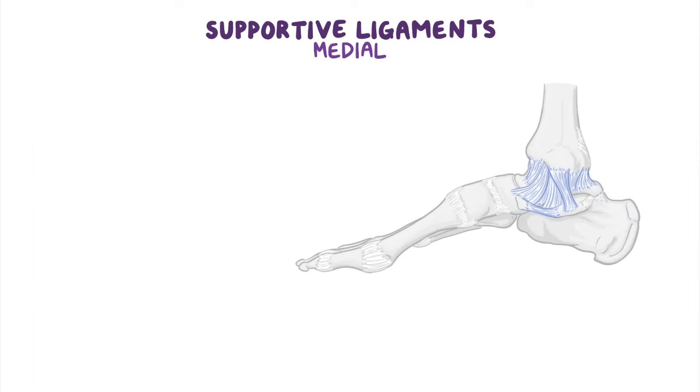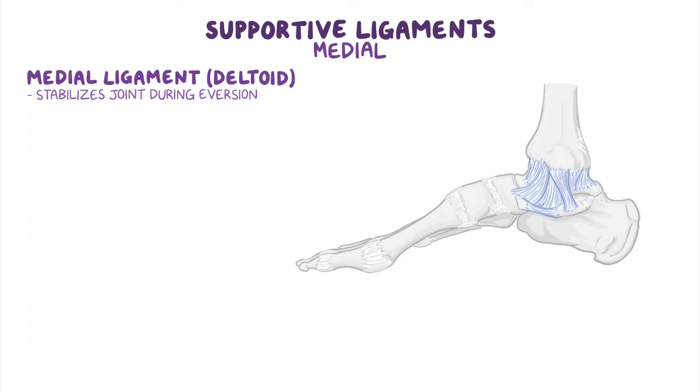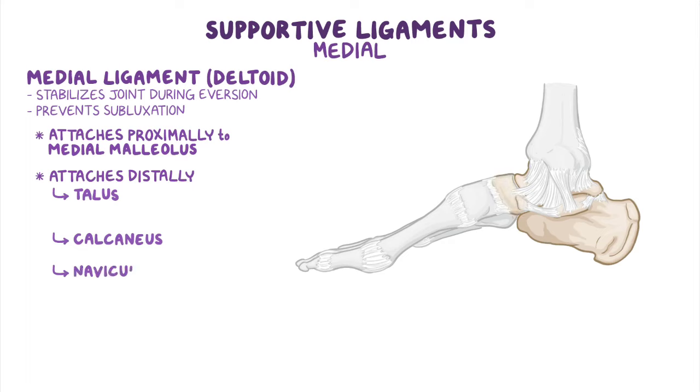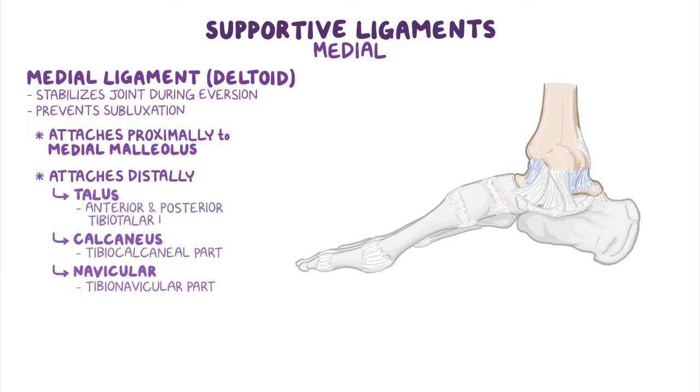Medially, there is the medial ligament of the ankle, also known as the deltoid ligament, which stabilizes the ankle joint during eversion and prevents subluxation of the joint. This ligament attaches proximally to the medial malleolus, from where it fans out, attaching distally to the talus, calcaneus, and navicular via four adjacent and continuous parts: the tibionavicular part, the tibiocalcaneal part, and the anterior and posterior tibiotalar parts.